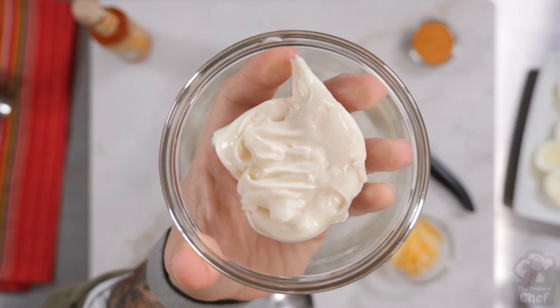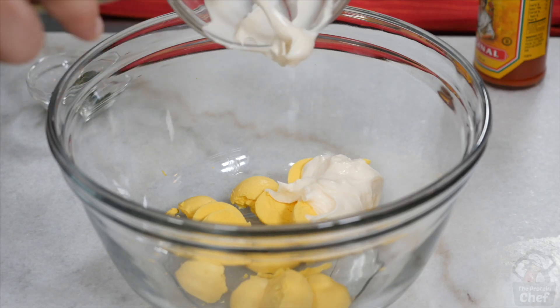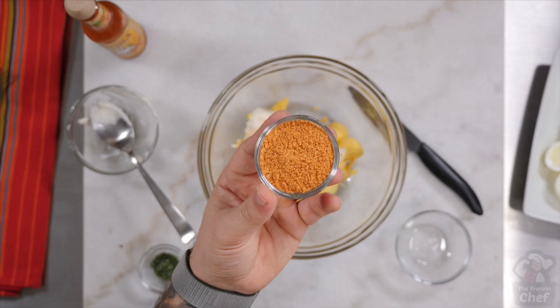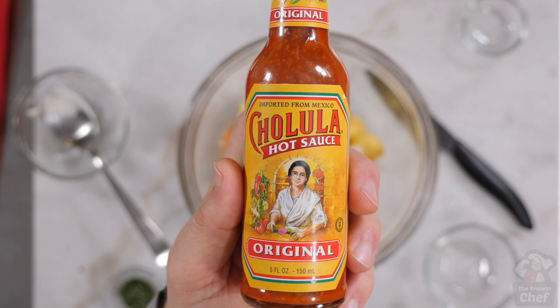Follow with 3 tablespoons of either fat free greek yogurt or mayonnaise, half a serving of a Mexican blend cheese or something similar, 2 tablespoons of taco seasoning mix, and a little hot sauce.